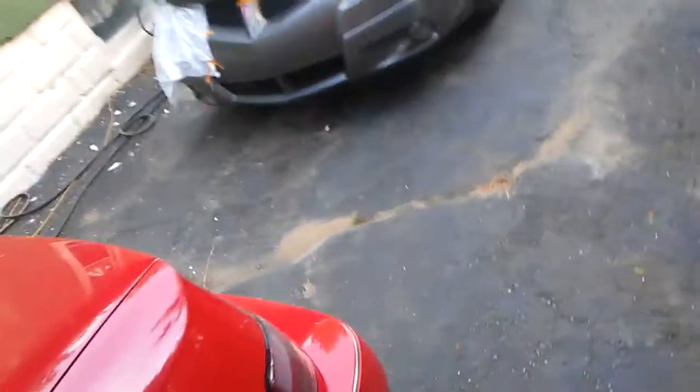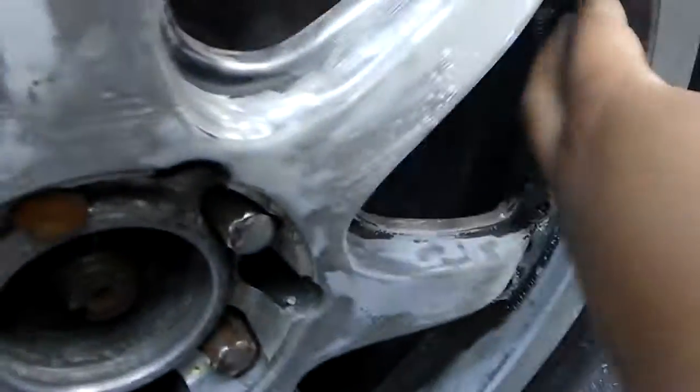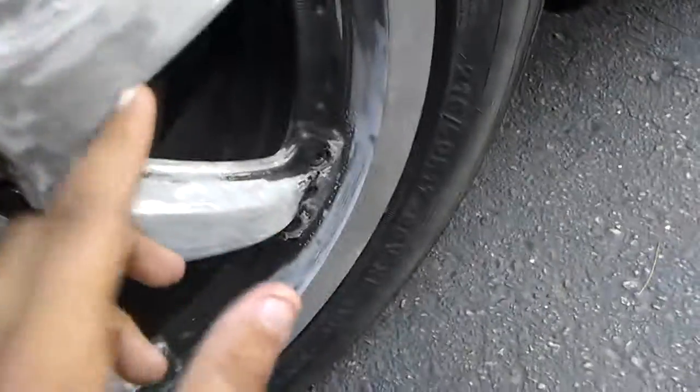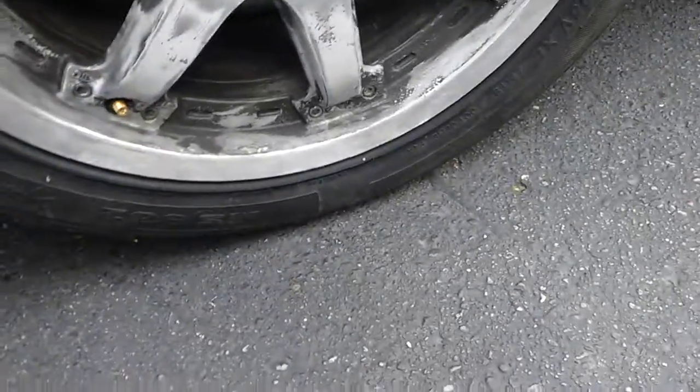I've still got plans for it. I'm thinking about getting a $200 Maaco paint job, just getting it all black — I don't even care about the hood anymore. Maybe an exhaust, intake. I want to get these wheels done but it's so hard to sand them because they've got all these little indents. My Dremel wheel actually blew up — the wheel that goes on it that you put the sandpaper over just blew up.